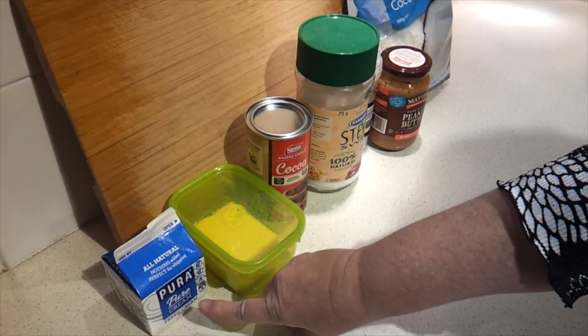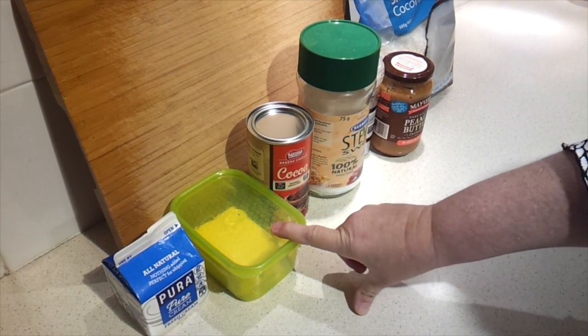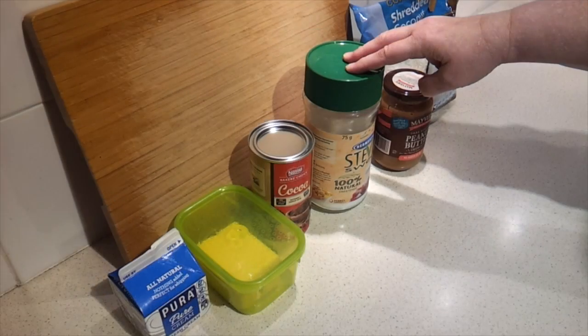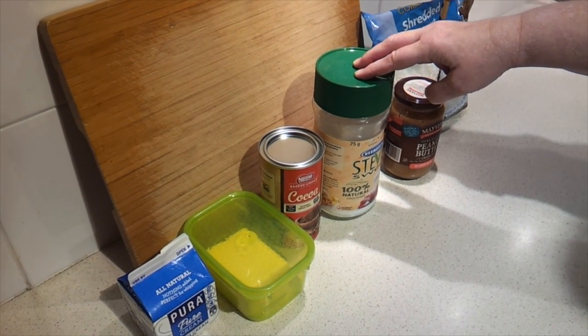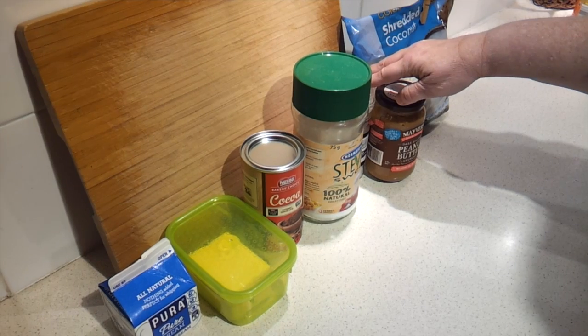I've got the ingredients assembled here. You're going to need a quarter cup of heavy cream, which is also known as pure cream in Australia. About two tablespoons of unsalted butter. Three tablespoons of cocoa powder — make sure that's unsweetened. Then the recipe calls for two tablespoons of xylitol with just a pinch of stevia added. And a 1/16th teaspoon of salt.